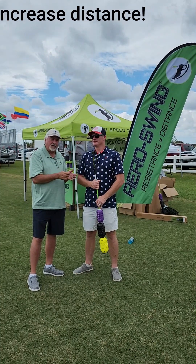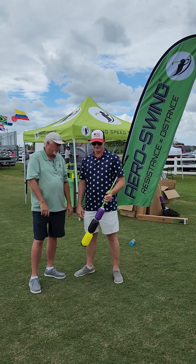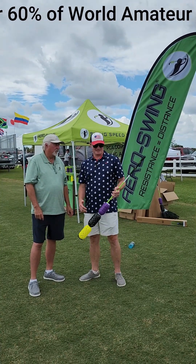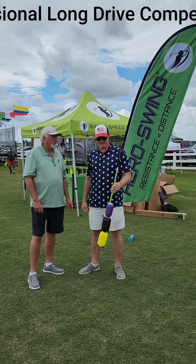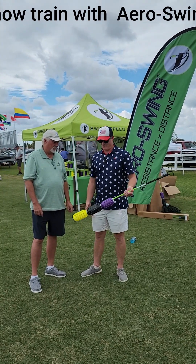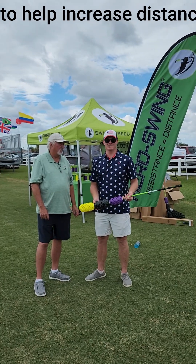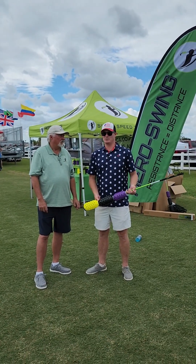Ryan is an aero swinger and he's going to tell us how and why he likes it. It's just the ultimate training aid. It kind of encompasses the whippiness — the whippy shaft to get your lag right and get everything in sync and coordinated. At the same time, wind resistance going through the impact zone, whether you like it or not, is going to create that resistance through the impact zone and inevitably you're going to end up swinging faster.